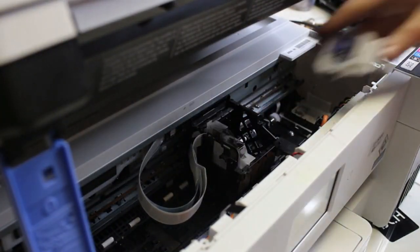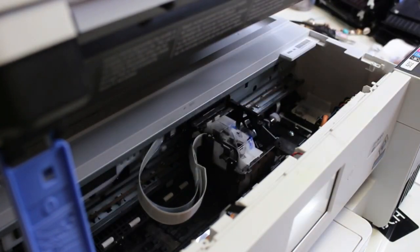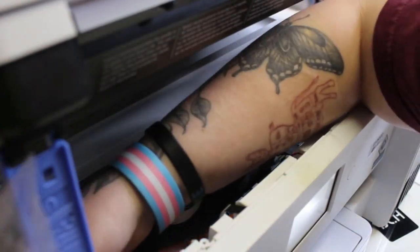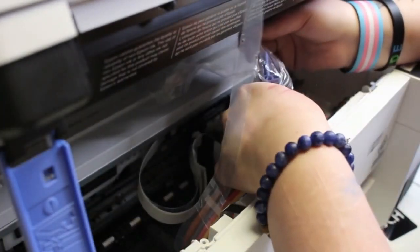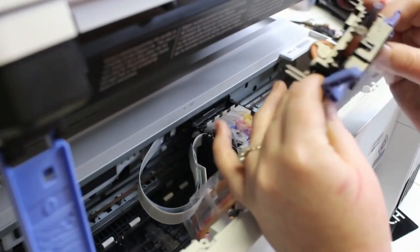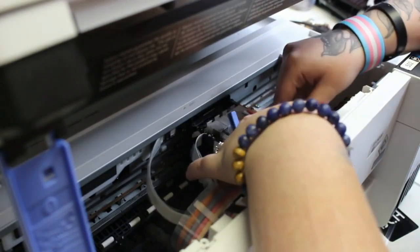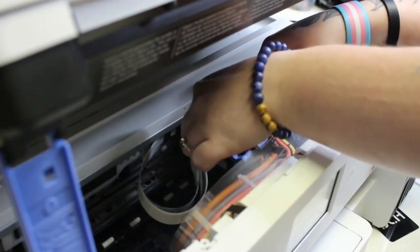Now I'm sticking my dampers back in — I've got all four of them. Make sure that you put your dampers in the correct spot. You can look at your ink tank on the side and it will tell you what order the colors go in. Now I'm bringing back my ink tubes. I put a bag on them just in case the ink decided to spill, so you can always do that to try to keep your workplace cleaner or prevent ink from spilling inside of your printer.